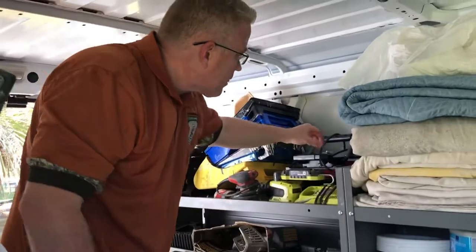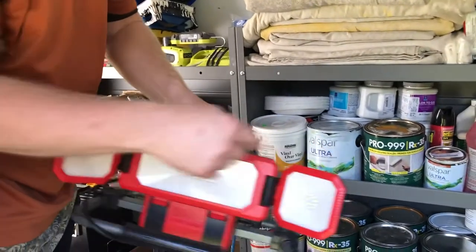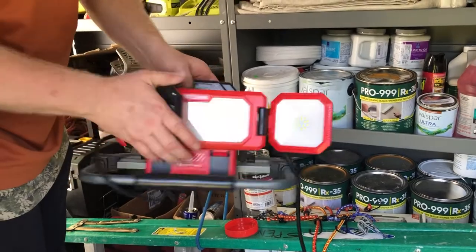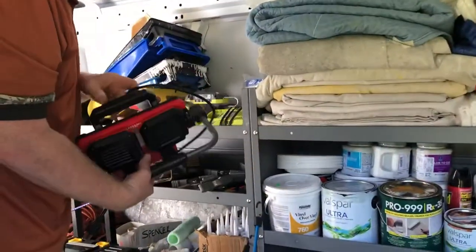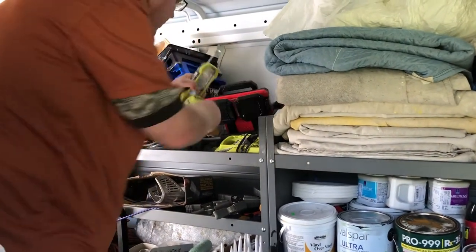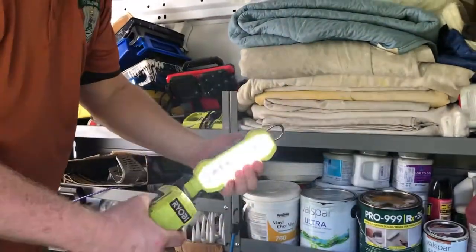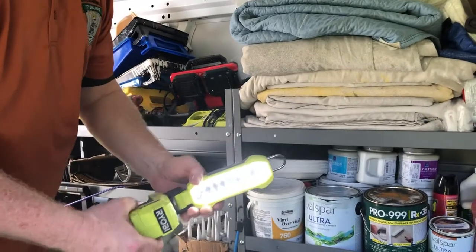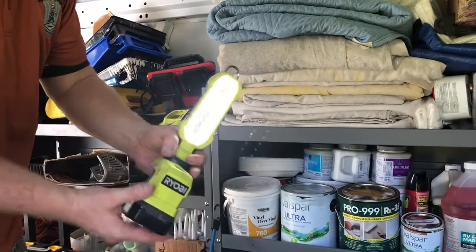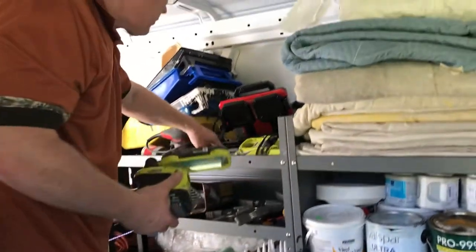Oftentimes we're on jobs with no electricity. I highly recommend this Craftsman LED light - no heat comes from it. Get rid of those halogen bulbs, they're not worth it. You want to use these lights when you're on a job where they've shut down the electricity and you're left without a light in a bathroom or wherever.